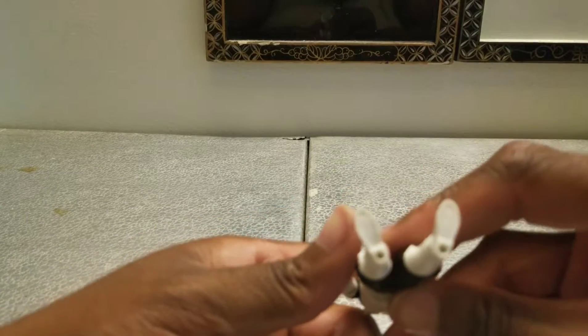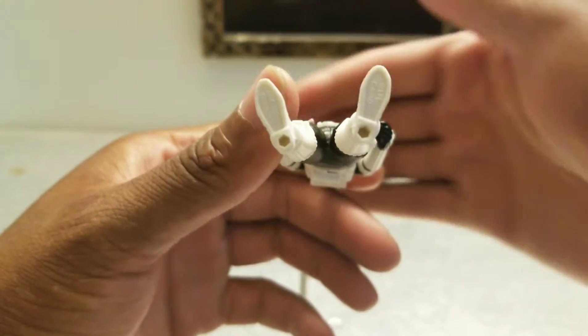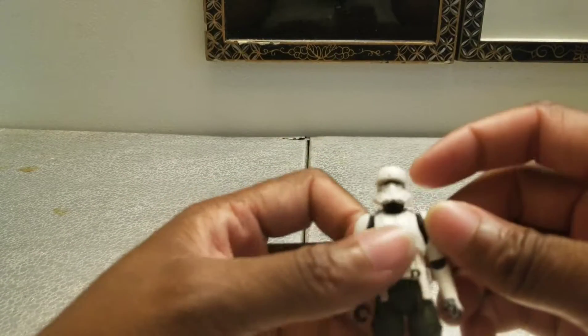He's got peg holes on the bottom of his feet. Not a force link figure. Let's go over his articulation.